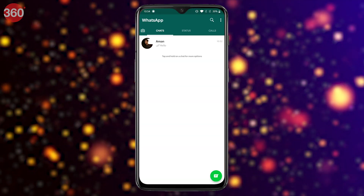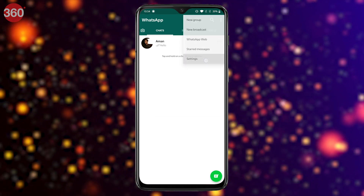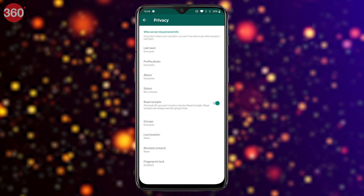Open WhatsApp, tap the three dots icon on the top right, and then tap Settings. Now tap on Account, then Privacy, and then Fingerprint Lock.